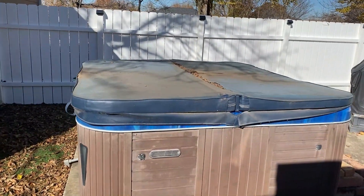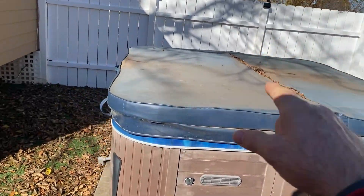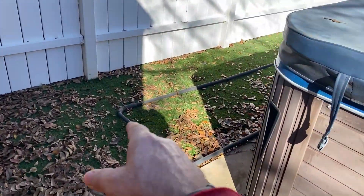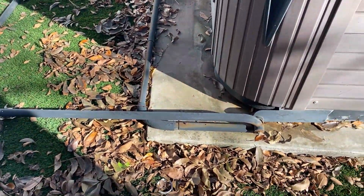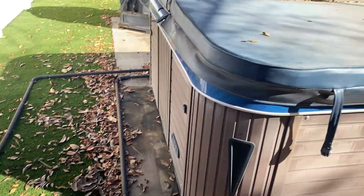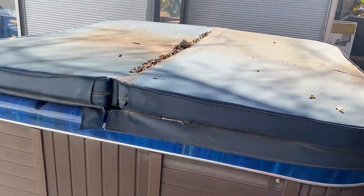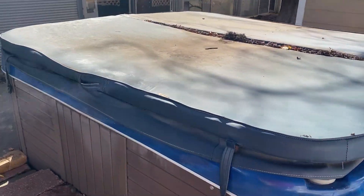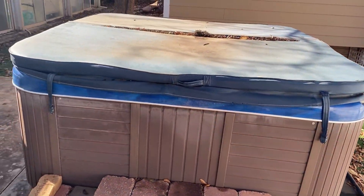Hey guys, it's ReadyDog here, getting ready to replace my hot tub cover and my hot tub cover lifter. You can see it's all corroded, it's all broke up and damaged there. I'm going to replace it. You can see what this one looks like — it's in bad shape, it's been through a couple of hailstorms. We're going to replace it, and also the lifter too, so I'll show you what that looks like when I get the new one installed.